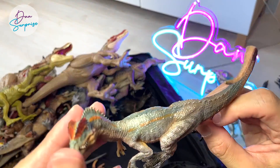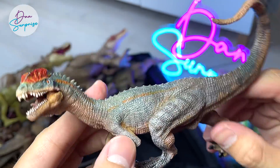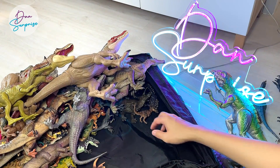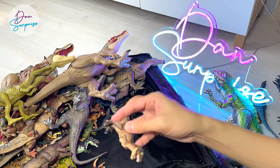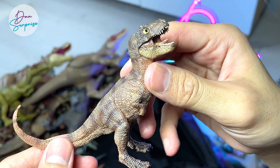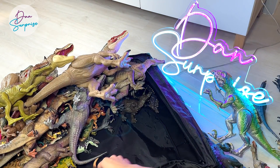Right over here we have a Dilophosaurus — a beautiful figure, but this figure also has some problems standing. Young T-Rex right over here, looks really adorable — like it's looking up at his or her mommy.